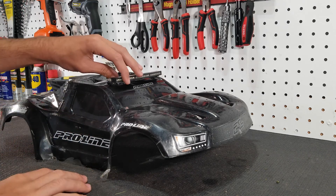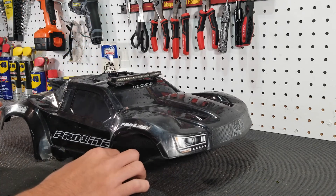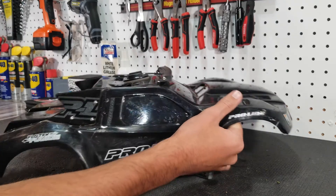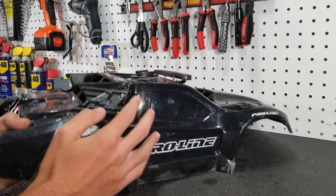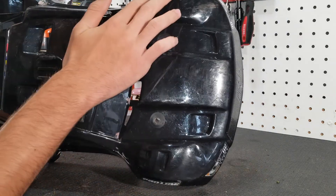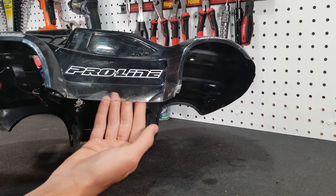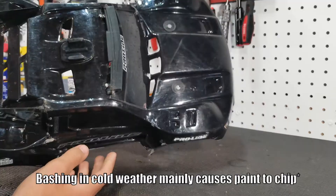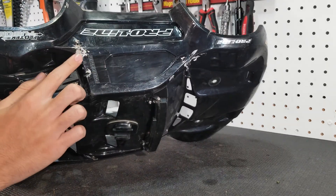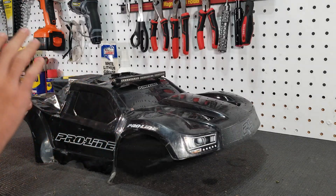In this video I'm going to be using this body — it's for my Slash two-wheel drive VXL. It has a lot of cracks and a lot of chipped paint. I cannot fix the cracks, but what I've done to keep the body together is zip ties along the cracks. As you can see, there's no paint in some areas from crashes and the paint just flaking off. There are a lot of clear spots, so in this video we're just going to fix all the clear spots and make this thing look like it just had a fresh paint job.